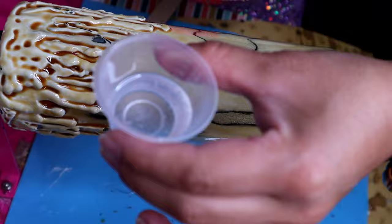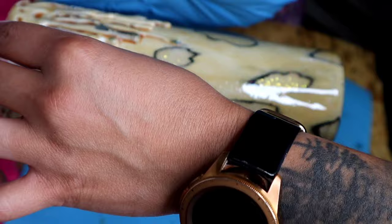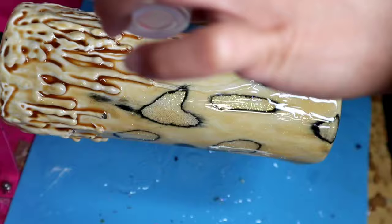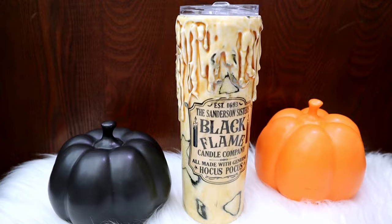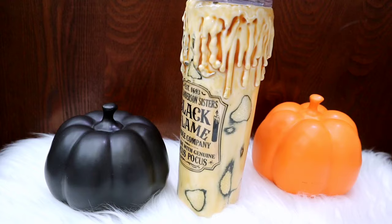About four hours later we're going in with the last and final layer of epoxy — 10ml total — and just like before, we rub it all over the cup making sure it gets into all the little nooks and crannies and covers the whole cup. And with that, we're done.